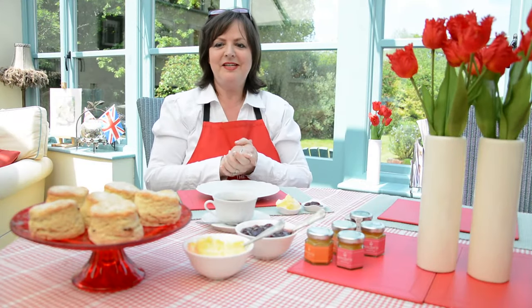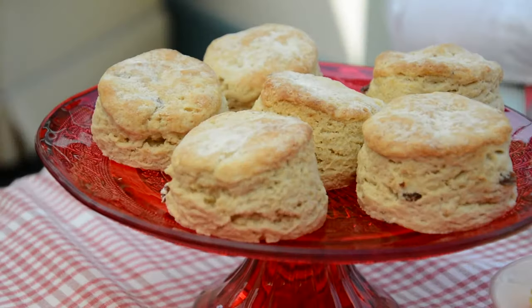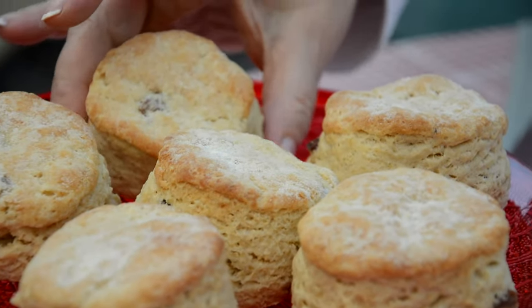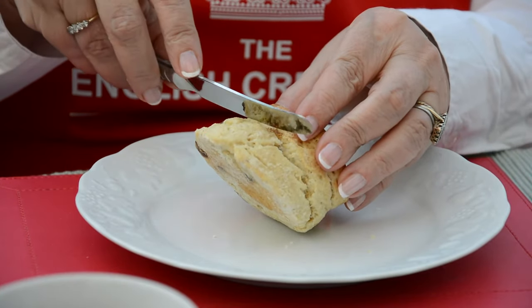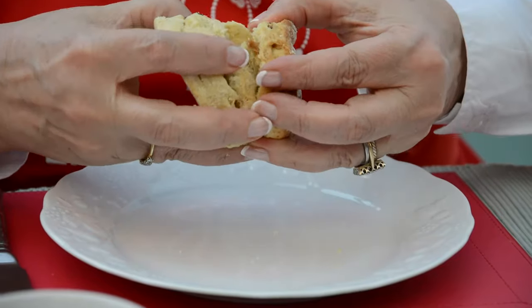Tip number seven is about the scone, the cream and the jam. I've got a lovely plate here of plump, freshly baked scones ready to enjoy. What you would do is offer them round to everybody else first — etiquette is all about politeness and looking after other people. The first rule is how to open your scone: you don't turn it on its side and cut it, no sawing action. You break your scone and it will just prise apart like that.